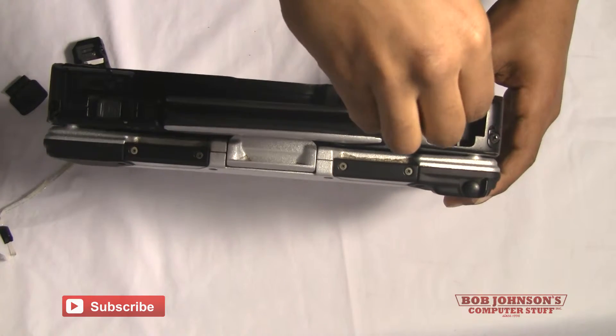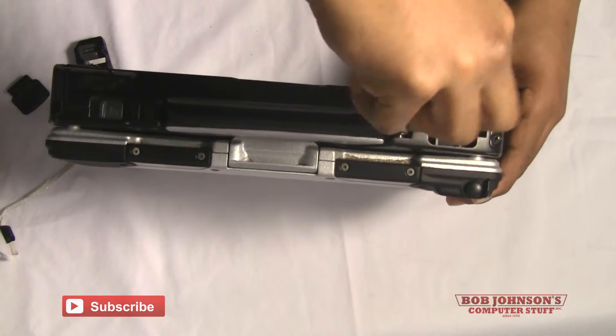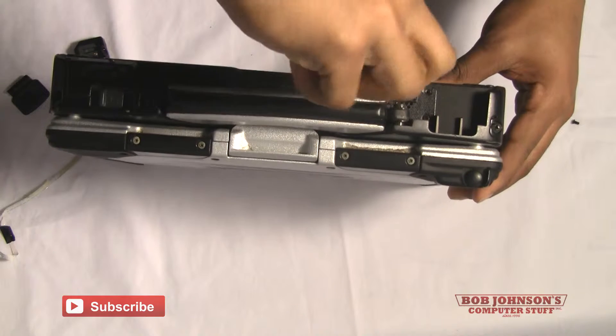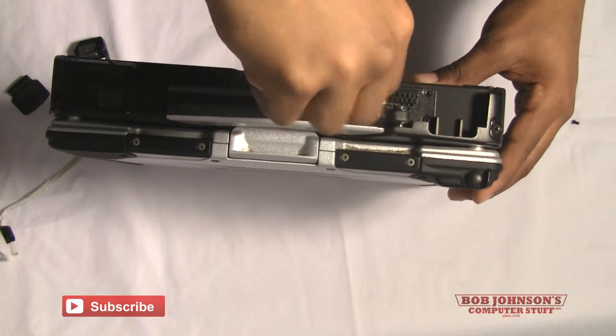Next you need to remove the speaker cover for the speaker underneath the bracket we just removed. There are four screws that hold the speaker cover down in place; you simply remove the screws and then you'll be able to remove the cover.